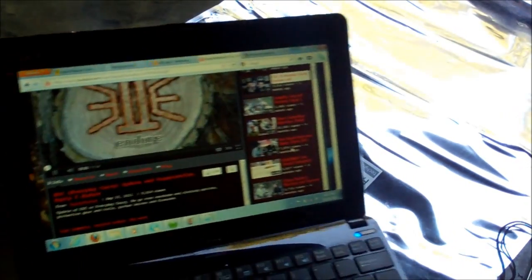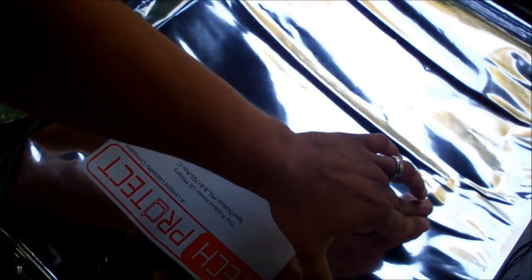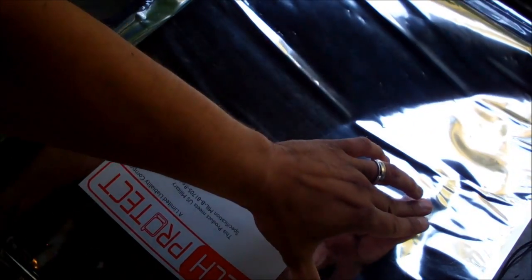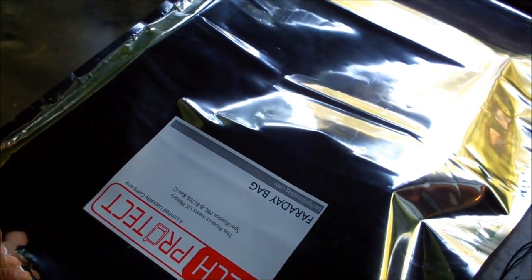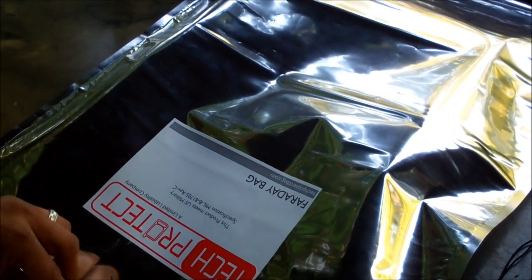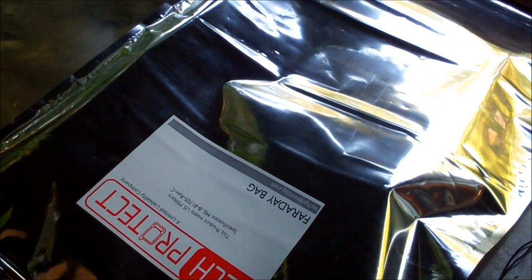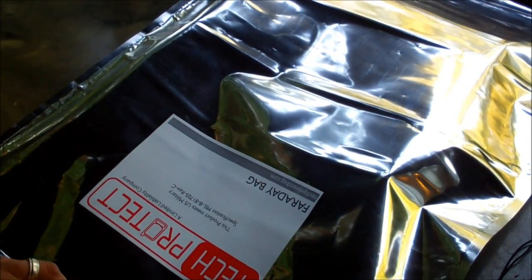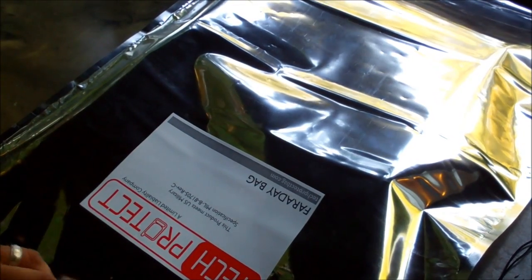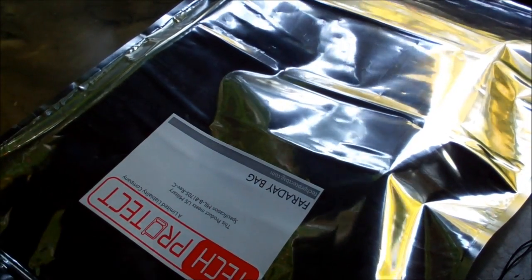All right, so it's selected. Let's get it playing — you can see it's starting to cache already. Hopefully you can still hear the audio. I'm going to seal up this bag. The audio stopped, so I imagine that the video stopped too. Let's give it some more time and see if it loads up. Yeah, I totally got that sealed.